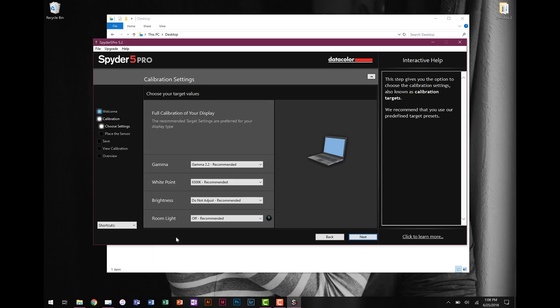These are the settings you get to determine to control how the software checks your screen. The software is awesome because it goes by industry standards for photography, so all the recommended options are the ones I recommend. Your gamma you want to set to 2.2, which is roughly the contrast ratio of your screen — how bright is the brightest thing, how dark is the darkest. Your white point — essentially color temperature — you want at 6,500 Kelvin. That's the correct color temperature for white, not a bluish white or an orangish white, just accurate white.